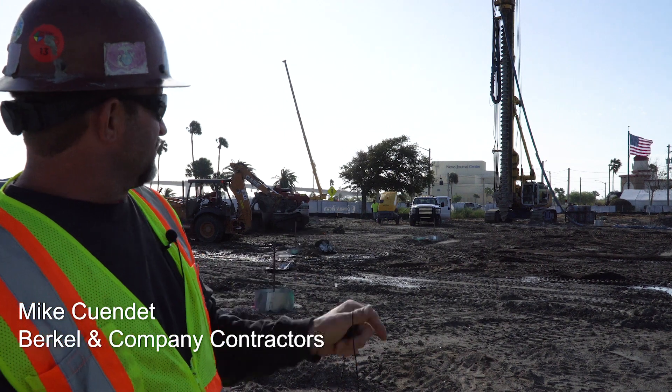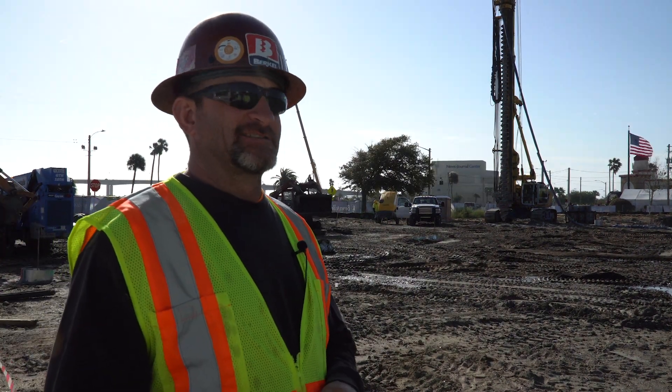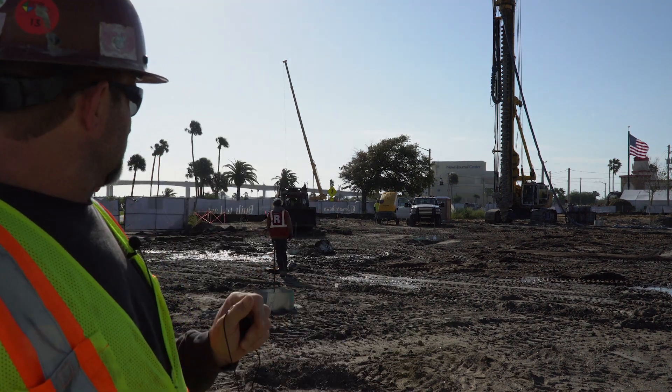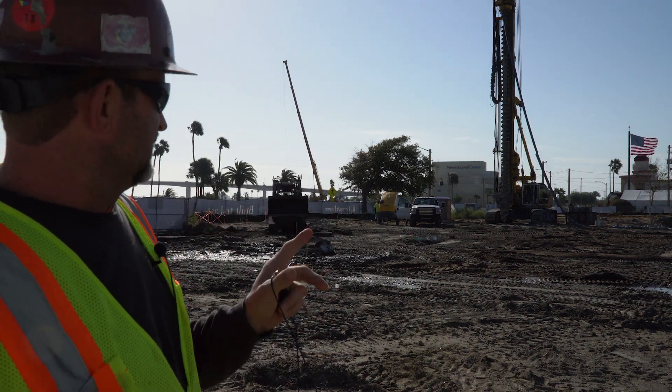Hey, I'm Mike with Burkle and Company. We're putting in the auger cast piling for the Brown & Brown headquarters. We're going to be putting in 269 piles. We have our surveyors on site — they lay the individual points out in the building itself, in the pile caps.